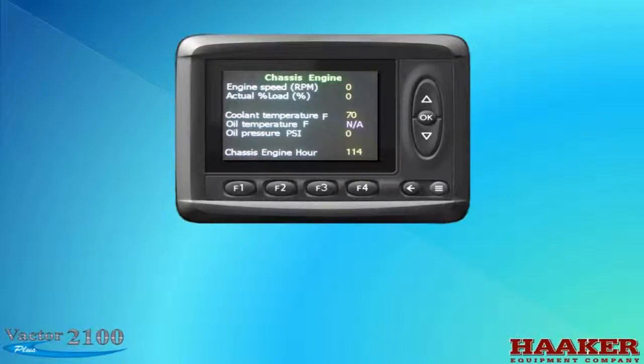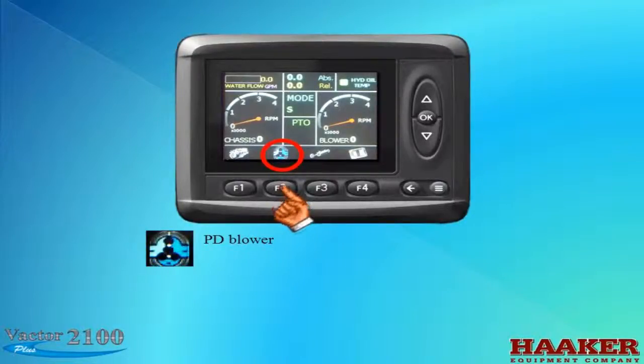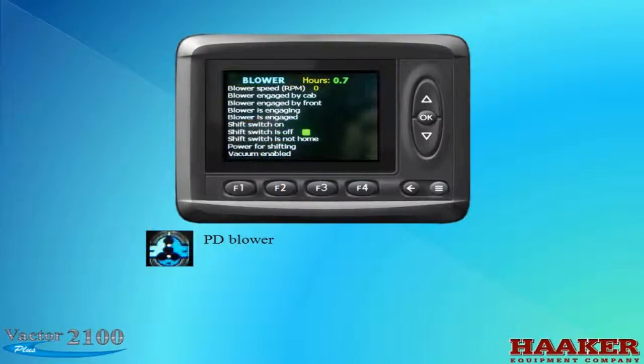On the chassis engine screen you can see available information like RPM, temperatures, oil pressure, and engine hours. Press the back arrow to return to the previous screen. The next icon is the PD blower. Pressing the F2 button below it will change the screen to the blower information screen, where you'll see an hour meter for the blower. The other information below is for mechanic diagnostics. Press the back arrow to return.